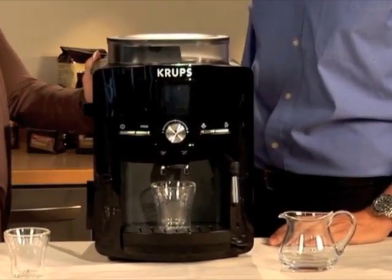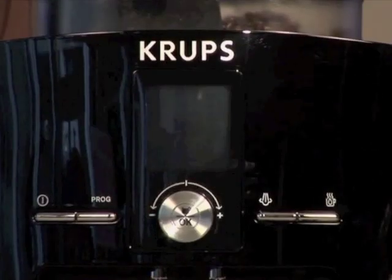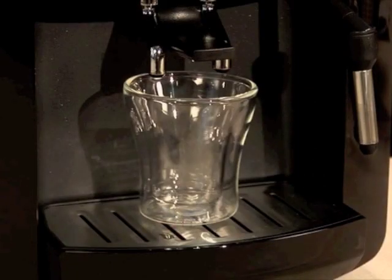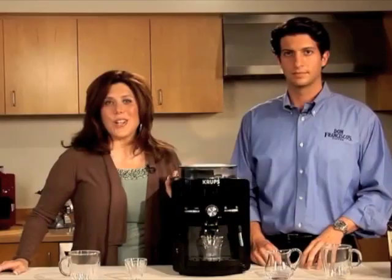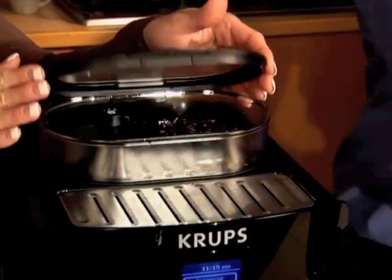Our new Krups full-auto espresso and coffee machine delivers a perfect cup of coffee and espresso every time, thanks to the Krups patented compact thermobox system. With a touch of a button, the machine grinds the beans fresh, measures the right quantity of grounds to water, heats the water to the perfect temperature, and conveniently pours it directly into your cup. To get started, all you need to do is turn the machine on and add the whole beans into the bean hopper.